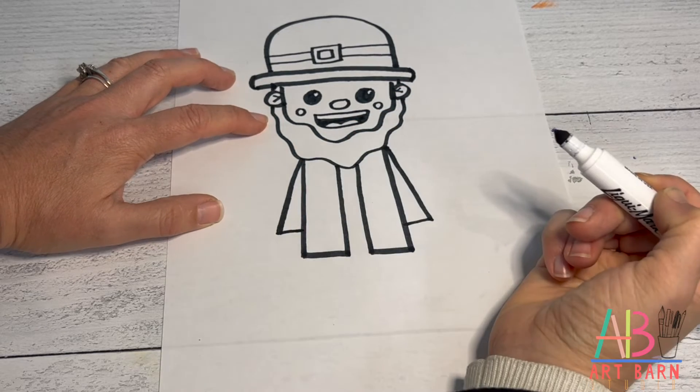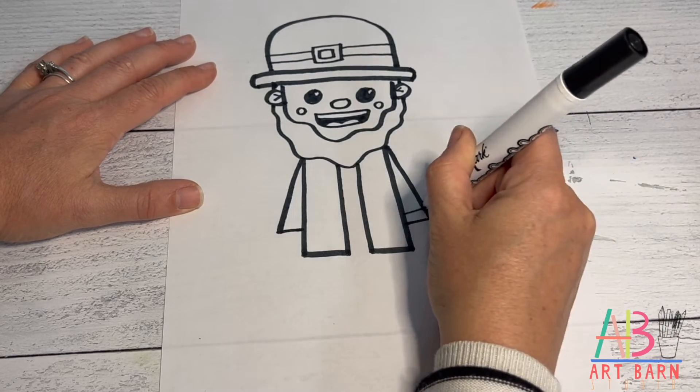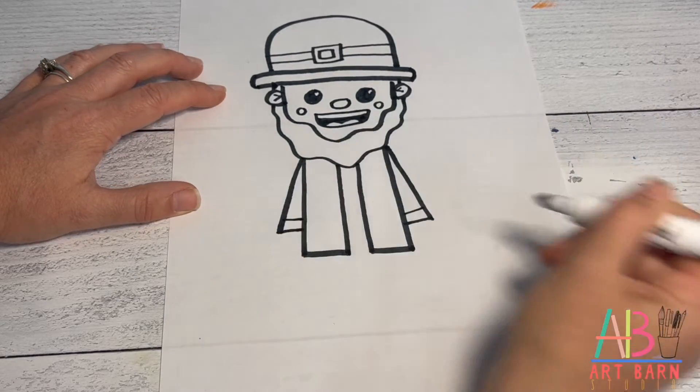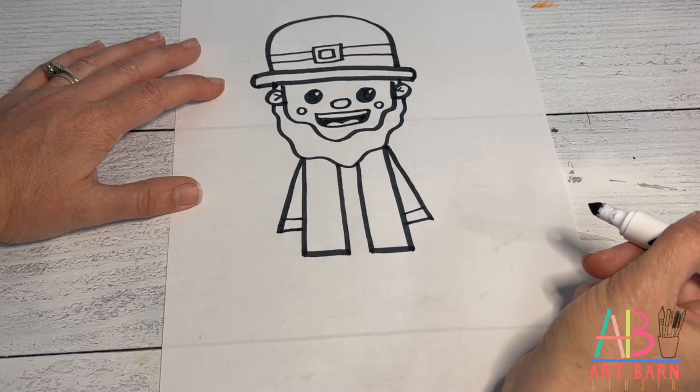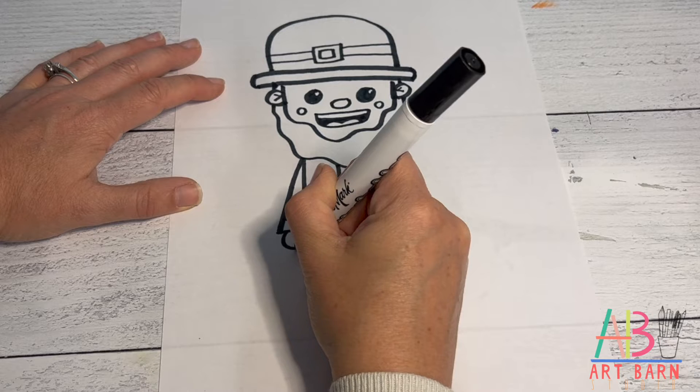Draw the arm diagonal and come back to the jacket. Right above that line, draw another straight line where his white shirt is sticking out of his jacket, then a curved line for his hand.